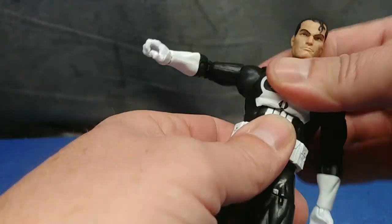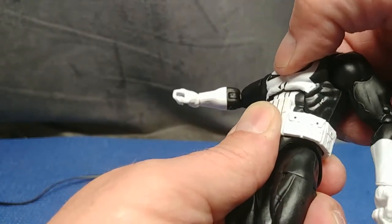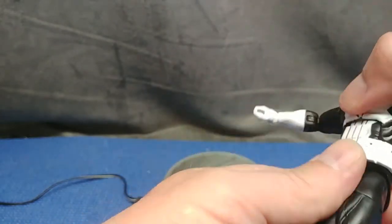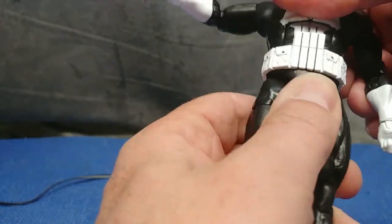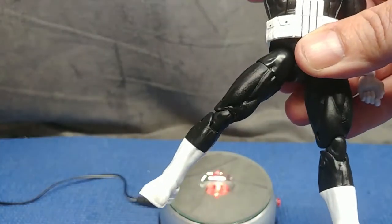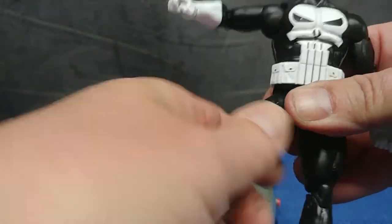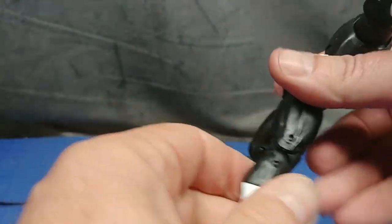You also get a hinged wrist. Moving down, there's a little ab crunch but it seems to be spring-loaded — it wants to spring right back. You get that much forward and that much back. There is a waist swivel but it does something funny with the belt. You get a decent side kick, not much back kick, and some forward kick. There's no swivel there, but you do get a stubborn thigh cut — careful with these joints, you may snap them; after all, it is Hasbro.